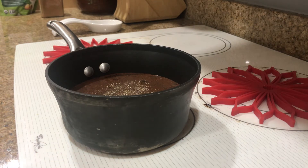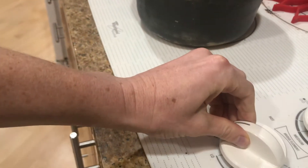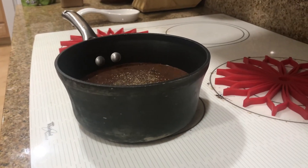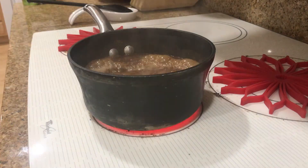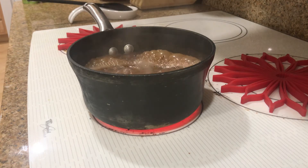We want to bring this to a boil, so I'm going to turn my heat all the way up to high. Just bring it to a boil - I'll do a quick stir and let it boil. As we can see, our mixture is now boiling, so we're good to go.